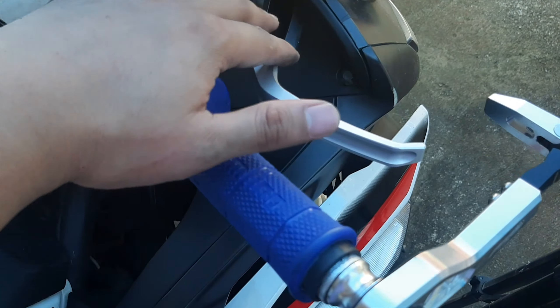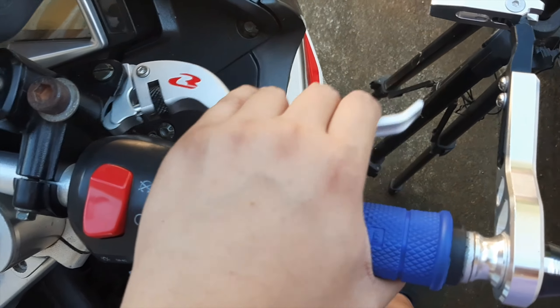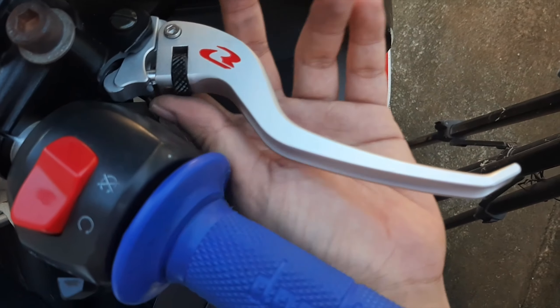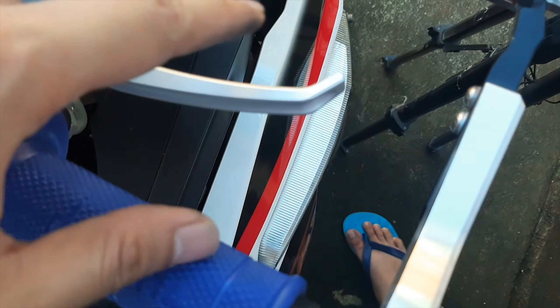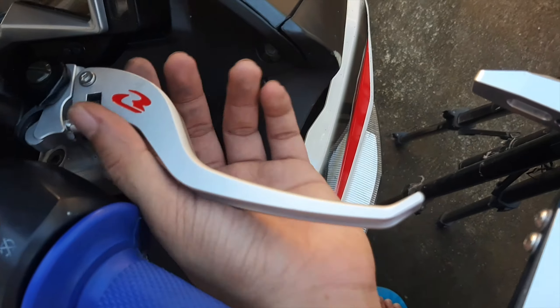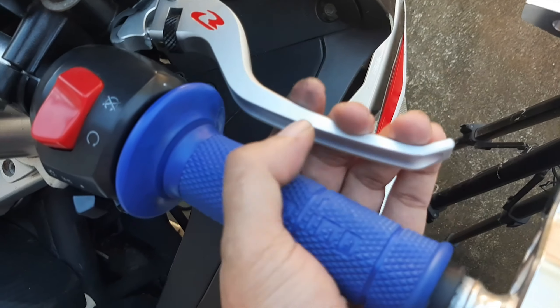We're done installing the brake levers. As you can see, they look a lot better than the stock ones. The good thing about this is it's adjustable — the distance from the grip to the lever can be adjusted using the knob. So that's it for the brake levers.